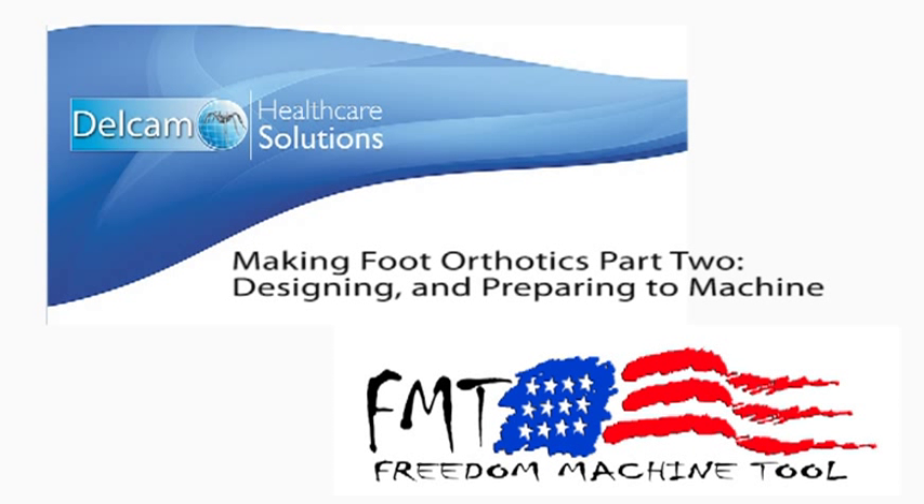Designing and Preparing to Machine is the second video in a three-part series called Making Foot Orthotics, created by Delcam and Freedom Machine Tool. Let's join Meita Kohler and Tiago Fragianato with Delcam to learn about the foot orthotic design process and how to prepare for machining.